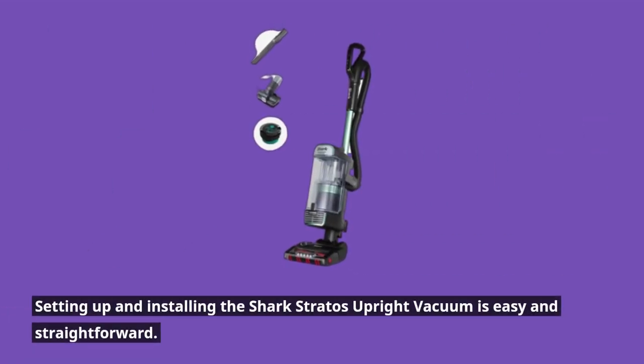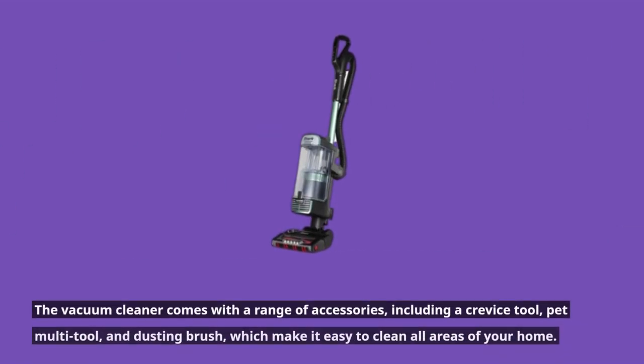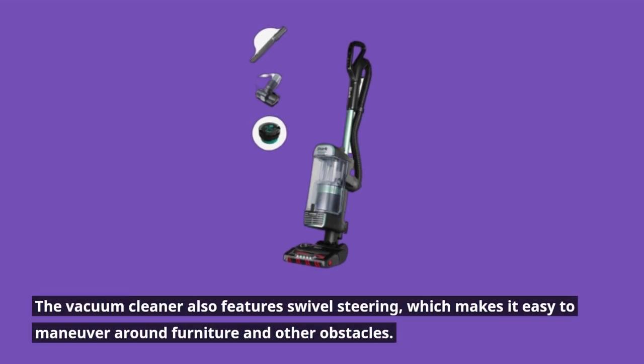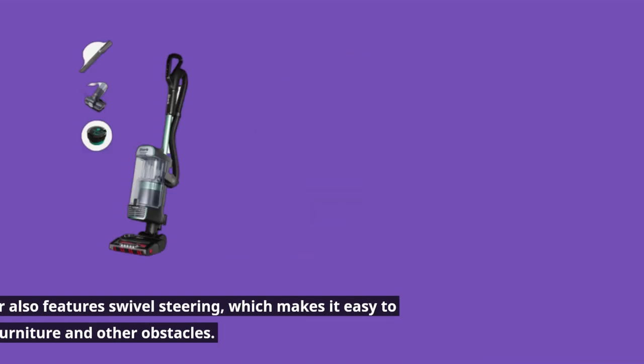Setting up and installing the Shark Stratos Upright Vacuum is easy and straightforward. The vacuum cleaner comes with a range of accessories, including a crevice tool, pet multi-tool, and dusting brush, which make it easy to clean all areas of your home. It also features swivel steering, which makes it easy to maneuver around furniture and other obstacles.